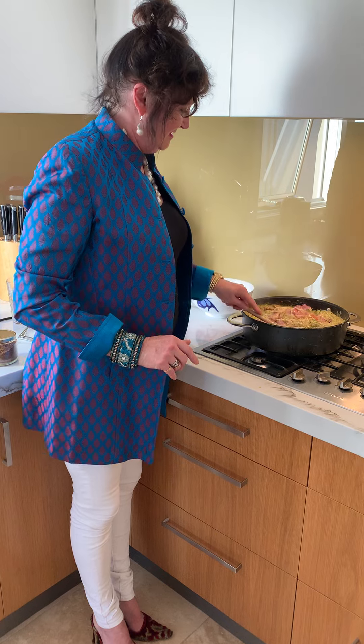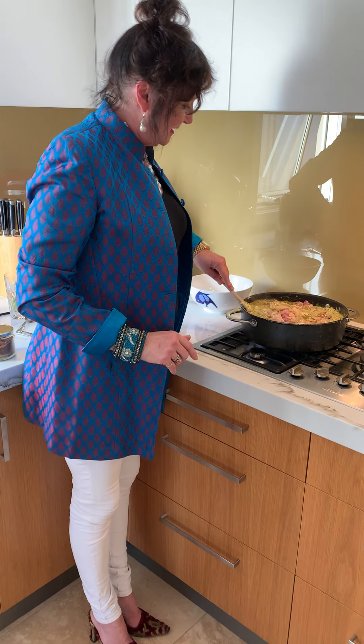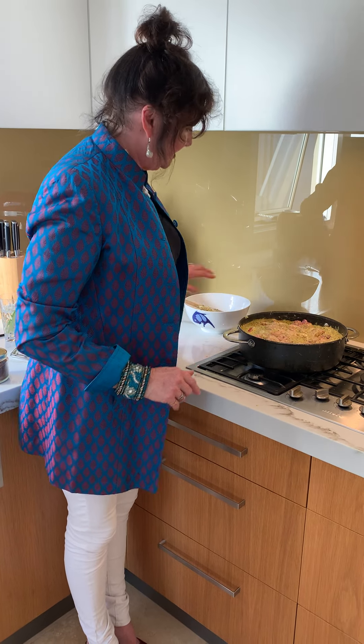Now how easy is that? It's done. You just bring it up to the boil and then cover it for about an hour or so till the chicken's cooked.